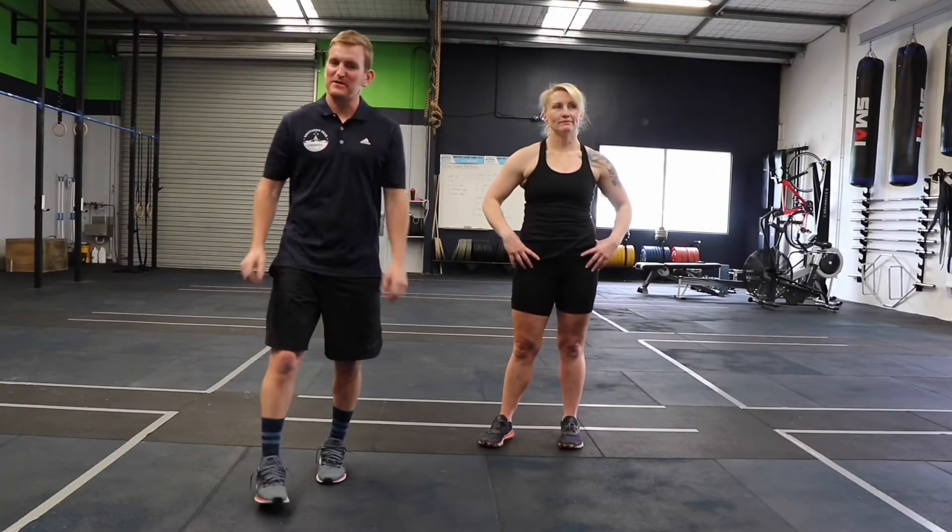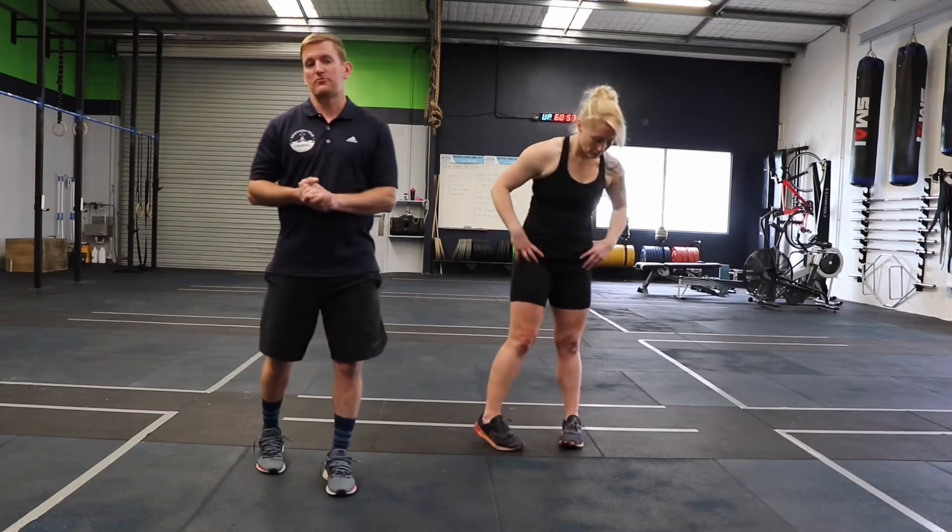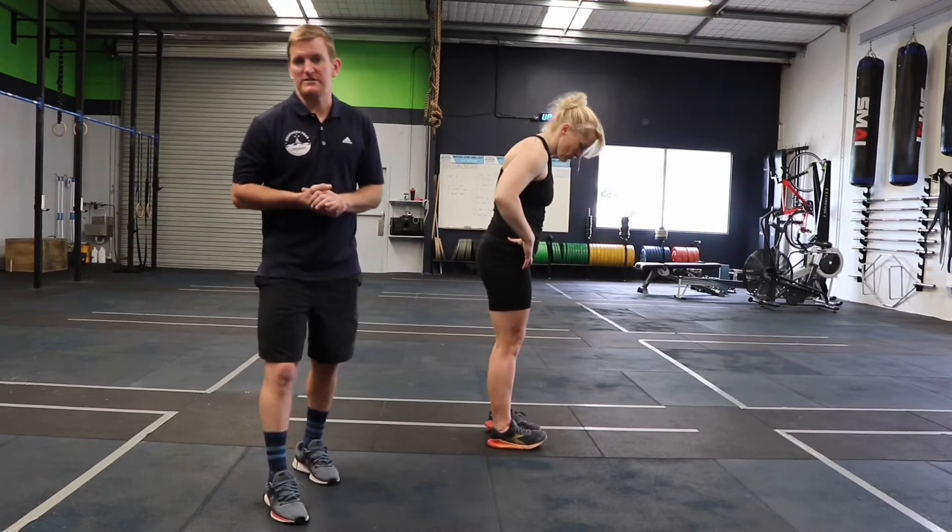Hi, this is Christian from Southern Peak CrossFit with Coach Shez. I just want to quickly go through a video of some skill transfer stuff that you can use during your holiday workouts outdoors or at other gyms around the country during the summer.